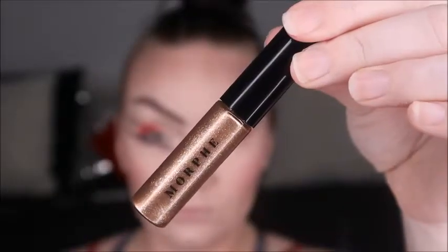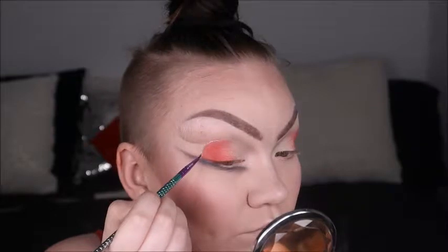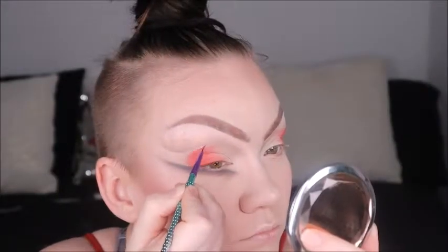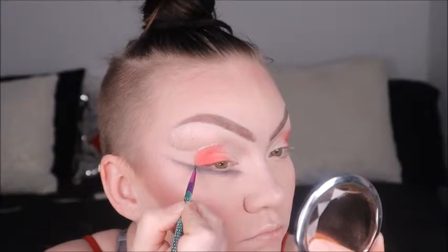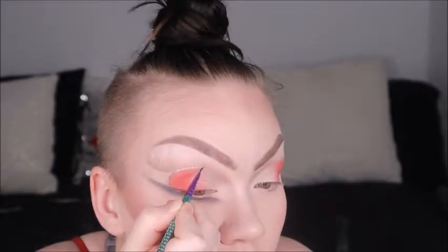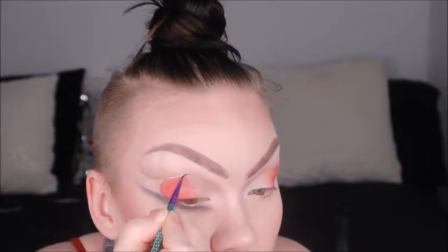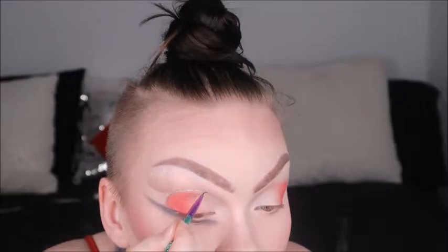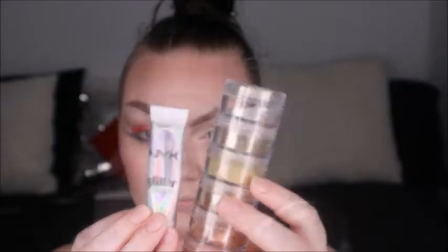Going back in with my mini Luxie brushes, we're blending and fanning it out even more with that little blending brush so it's nice and tapered. Next we're going in with Morphe's lid topper — a metallic one — and we're using the shade Flair. We're using a small detailed brush from Olexi just to create more of a liner effect around the eyeshadow, giving it more of a finished final look. I think it just cleans up the line a little bit.